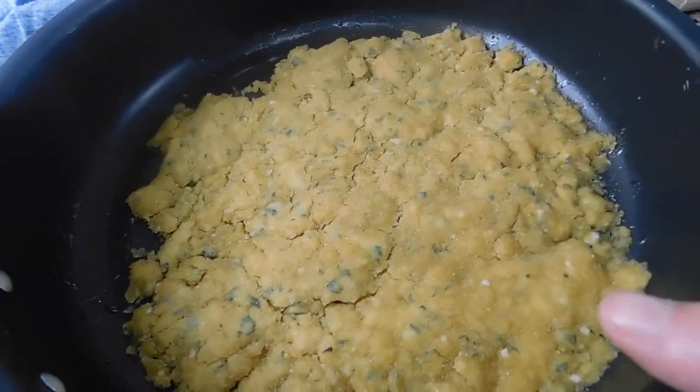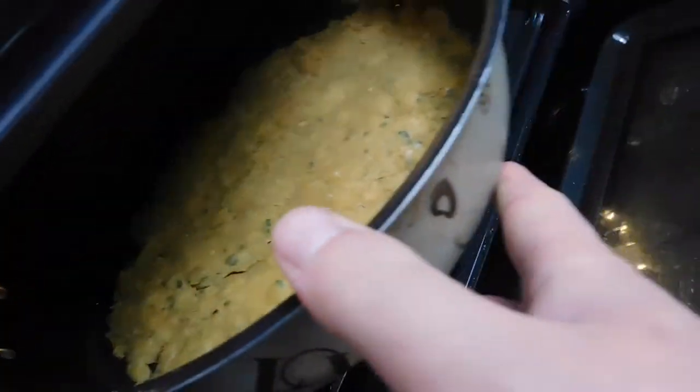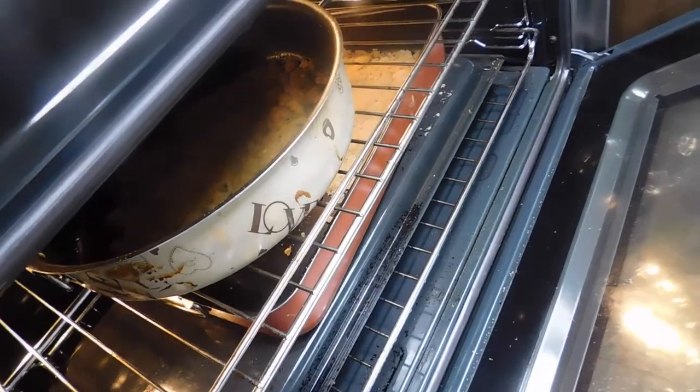Let's stick it in the oven and see what happens. After about 15 to 20 minutes, we'll see how it goes.